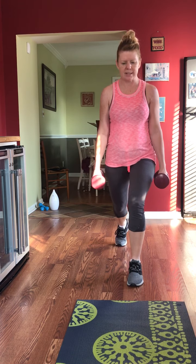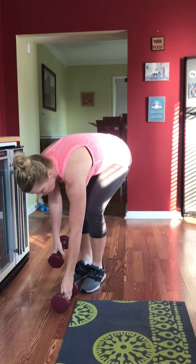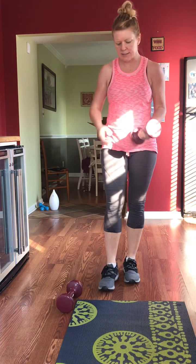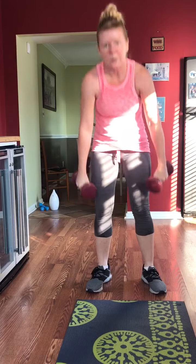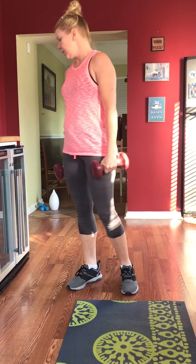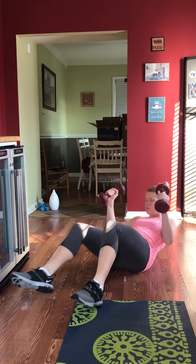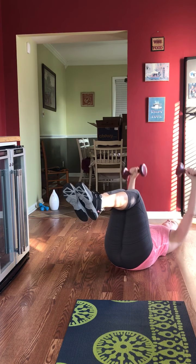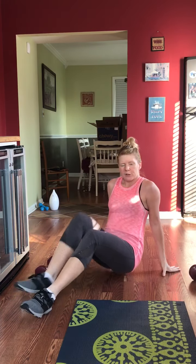Then, weight or no weight, we're doing a curtsy, a squat, and a curtsy. Then renegade planks — down in a plank, rowing up. If you don't want to be down on the plank you can do rows standing. Next is a chest press on the floor — you can be flat, in a bridge, or with feet up. Your last move is a boat pose — just be on the mat holding a V-sit. Those are your 10 moves, done only once.